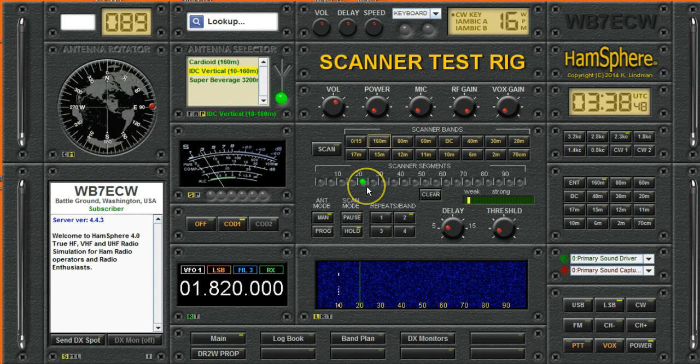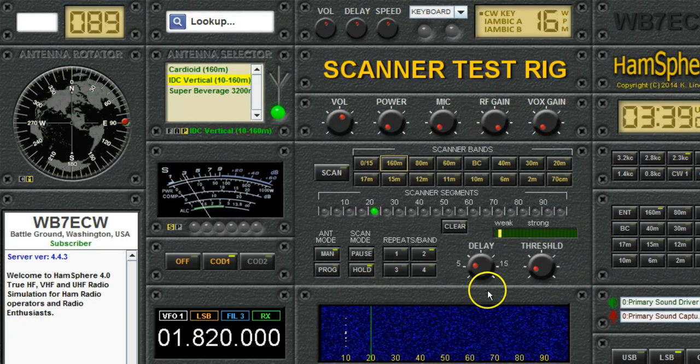Hello, this is a quick rundown of how to use the band scanner. When you create a rig with a new band scanner on it and you start up your transceiver, this is what it will look like. It will have none of the scanner band buttons lit, meaning no bands are enabled for scanning at this time.